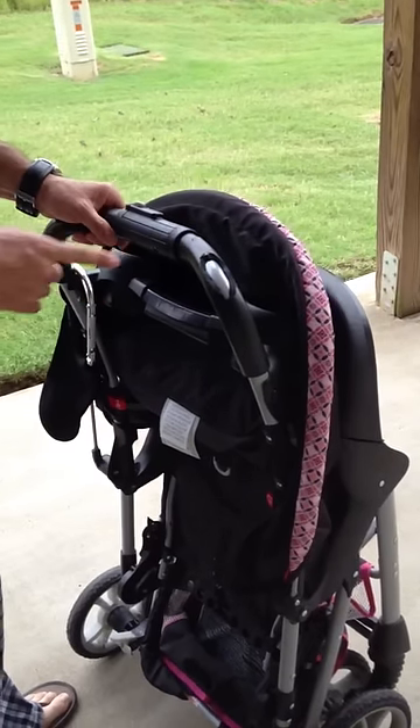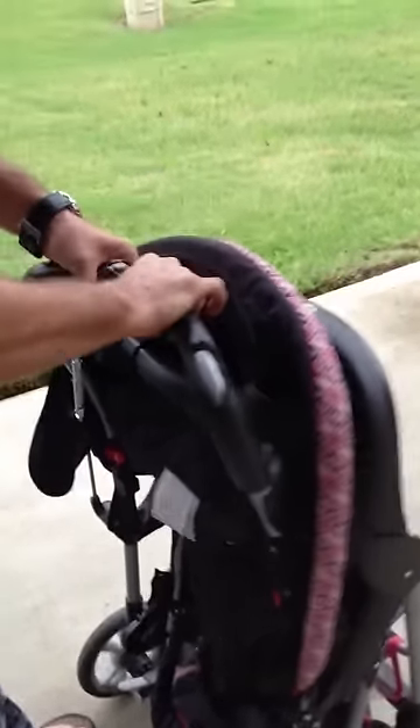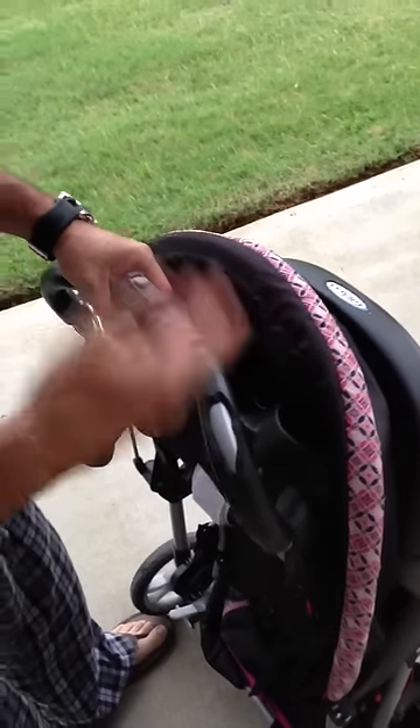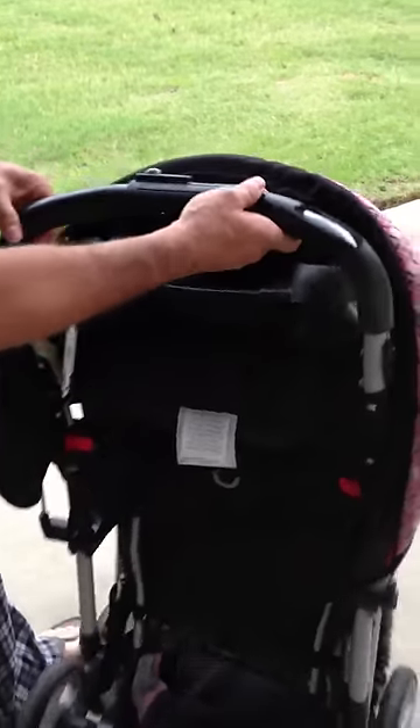Hi, if you ever have trouble with your Racco stroller — if this plastic throttle gets jammed and you cannot open it, not unfold it or fold it back — this is a little trick that I just found out.